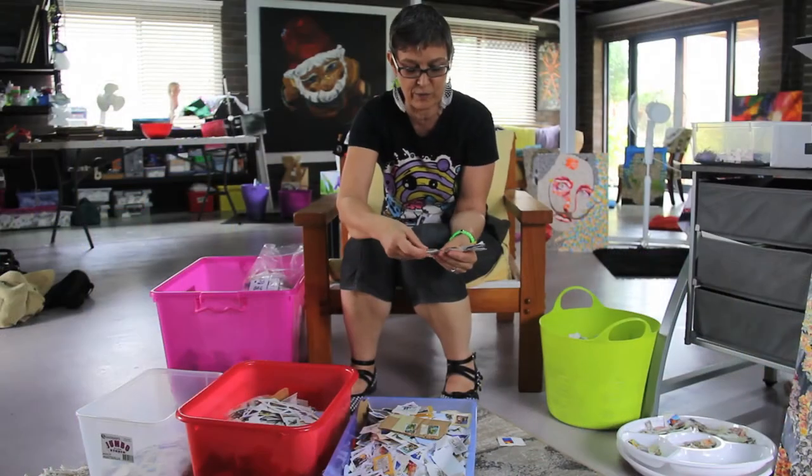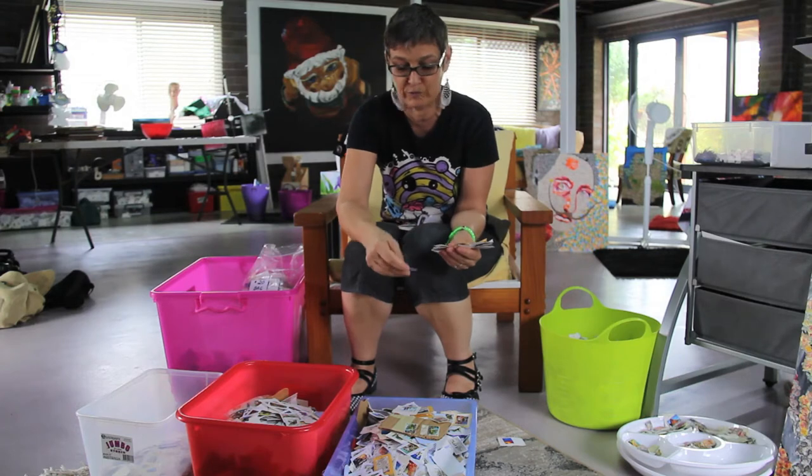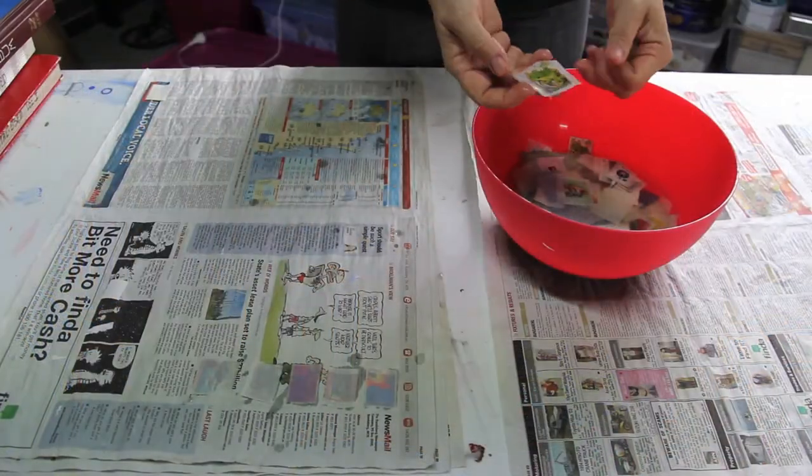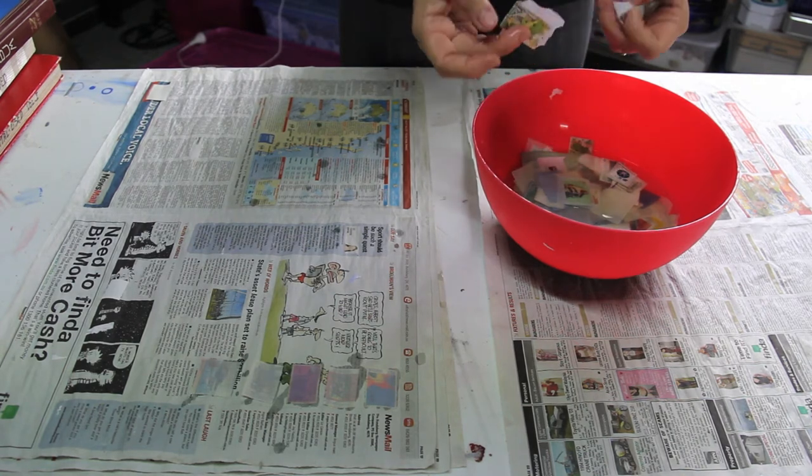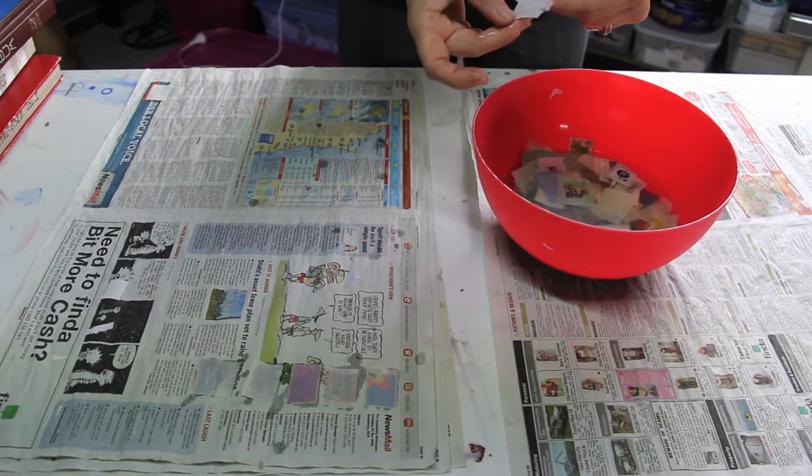Once I get those, I start sorting them into stamps I want to use immediately — which are on an image I'm working on — or the ones which can be dealt with later. These stamps then go in a bucket with water so I can get the paper backing off. Once they're soaked for a few hours, I can take them off, painstakingly peeling them off the envelope backing and putting them on newspaper to let them dry overnight.